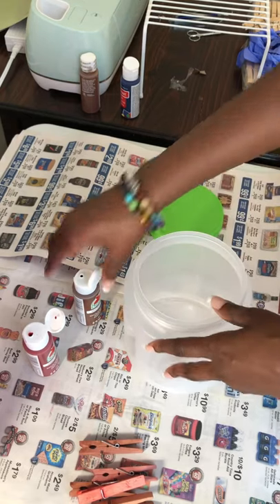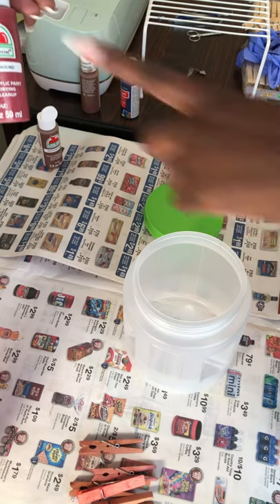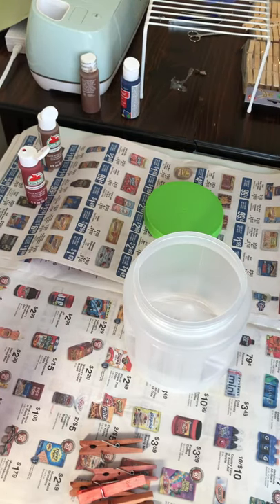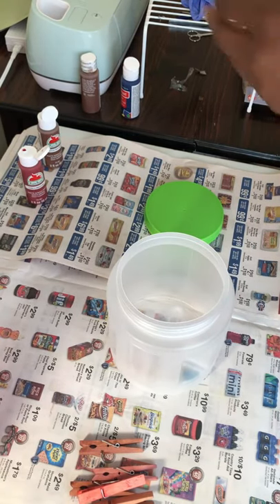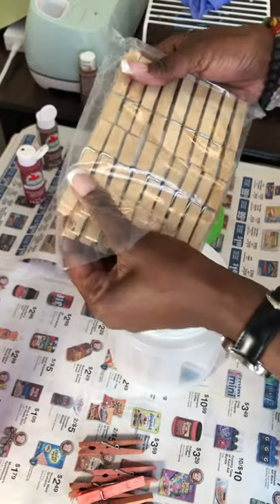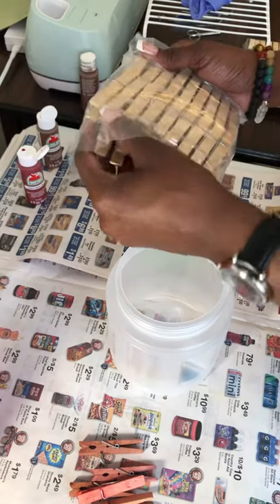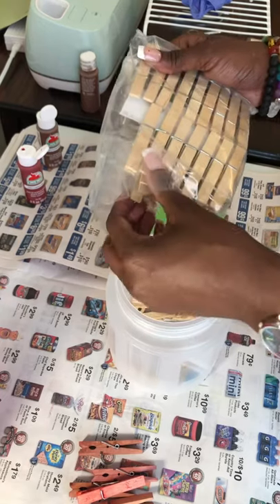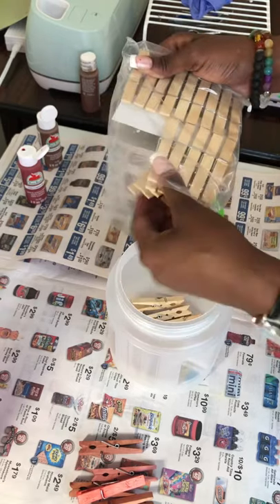For the rooster wreath, whose tutorial will be next, red and brown is what I use — actually this is flamenco red, kind of a brick red. I add my clothespins to a little bucket I got from Dollar Tree. The 12-inch wreath form takes about 54 clothespins, and these bags of 36 are a dollar at Dollar Tree. I usually do three different colors, so that comes out to about 18 clothespins per shade.